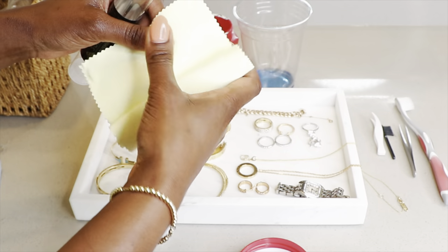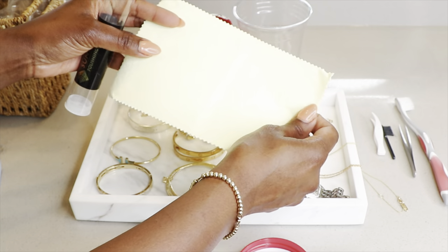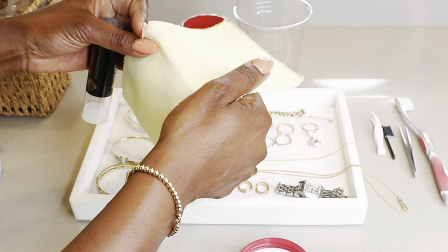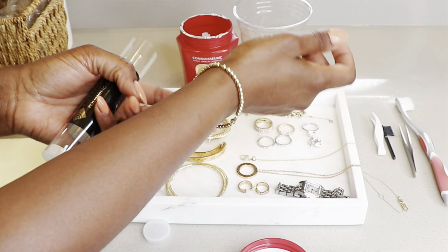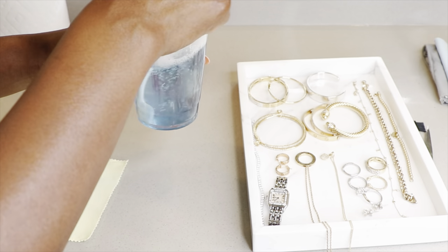It feels a lot like that Veron cloth, maybe a little thicker. I'm very excited about how this feels — I think this is going to do a great job for us. So we'll check that out in just a moment. And I need to take this bead bracelet off because I will be cleaning it as well.